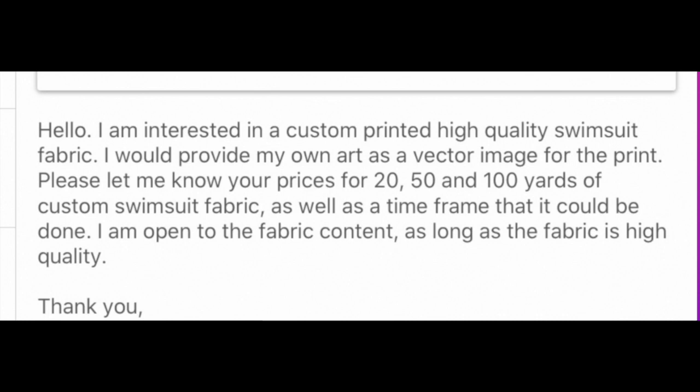'Please let me know your prices for 20, 50, and 100 yards of custom swimsuit fabric, as well as a timeframe that it could be done. I am open to the fabric content as long as the fabric is high quality. Thank you.'